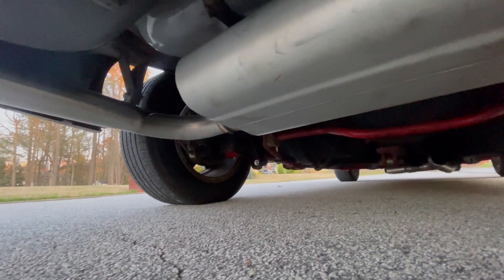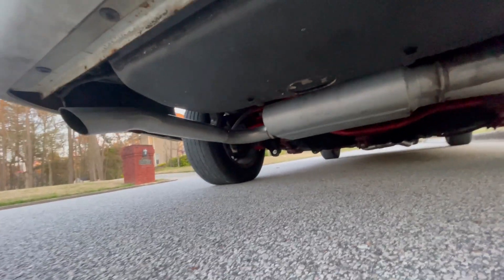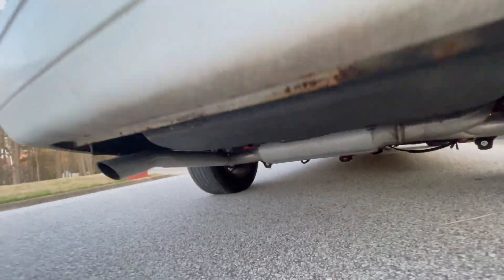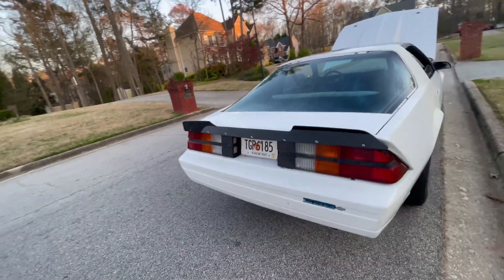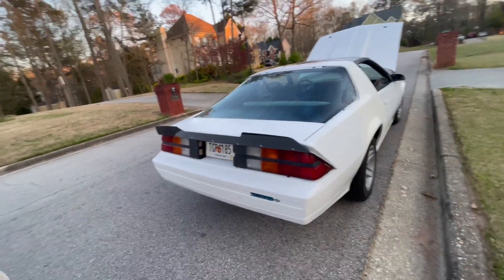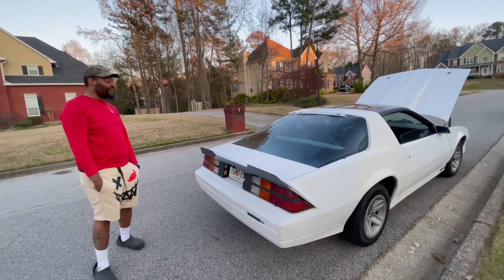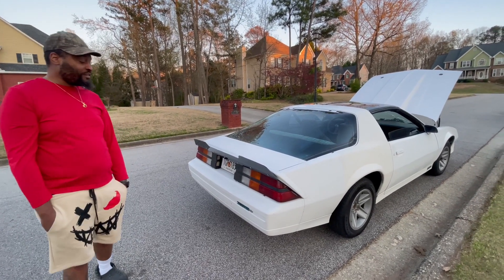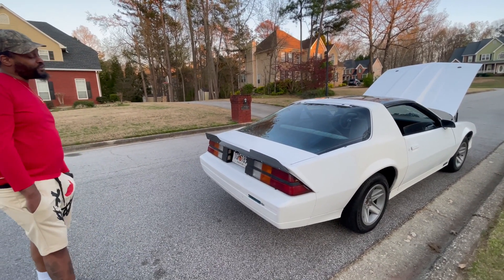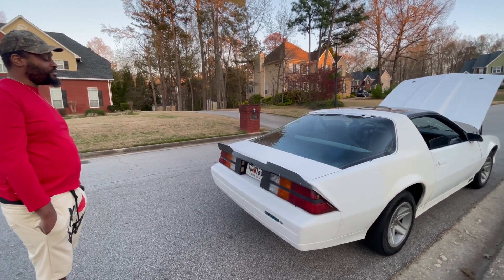All up under there he's got the custom exhaust. Shout out to Fred over there at Brakes and Muffler — right there off Highway 78 at Western Chapel. He got your boy right on the exhaust.